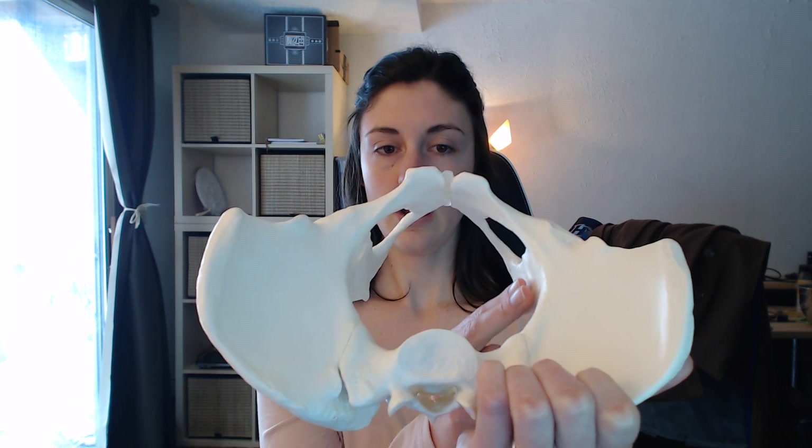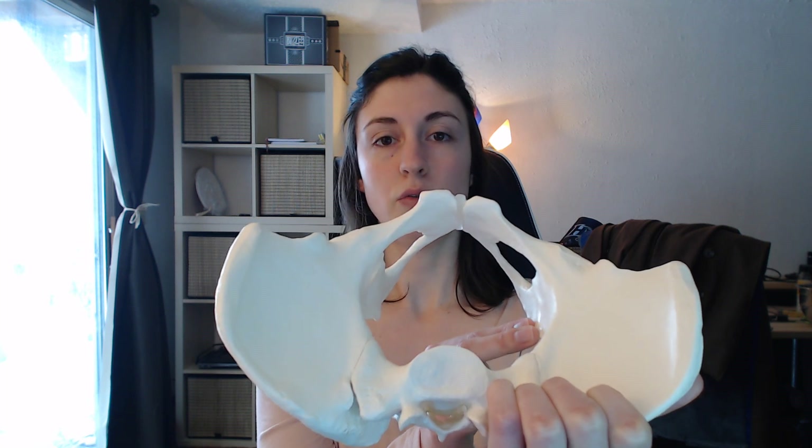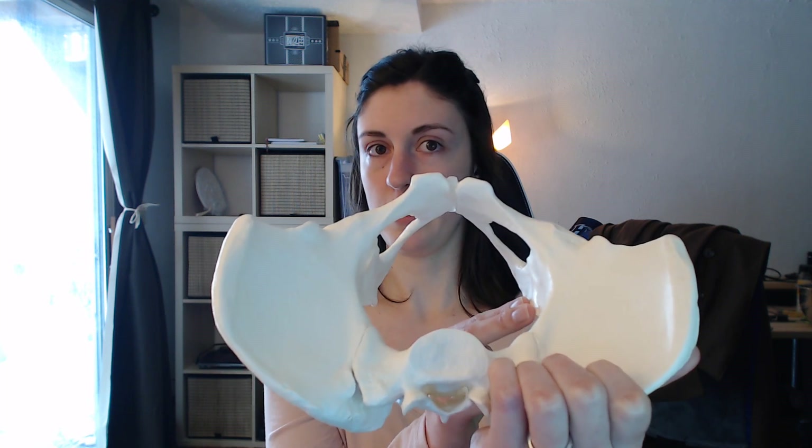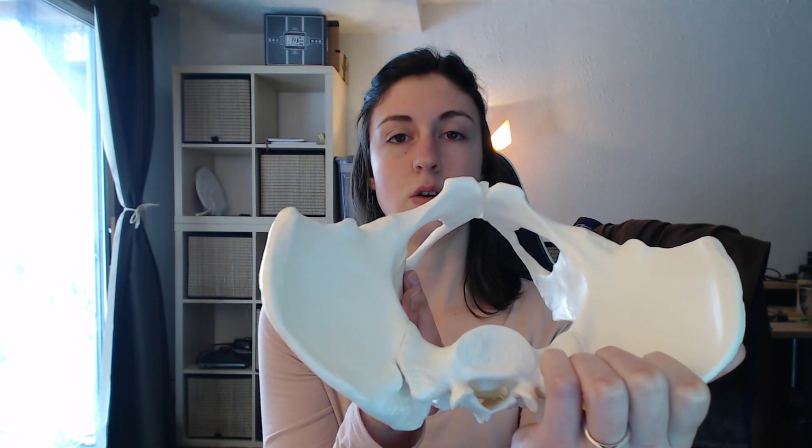Next, you're going to check the ischial spines to see if they're blunt or prominent. The pudendal nerve runs near here, so this part of the exam will be a little bit uncomfortable for the client. You'll check the ischial spines on each side.